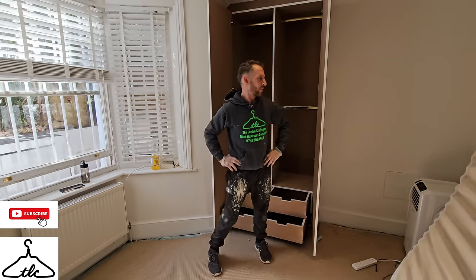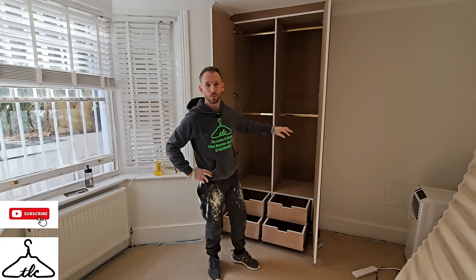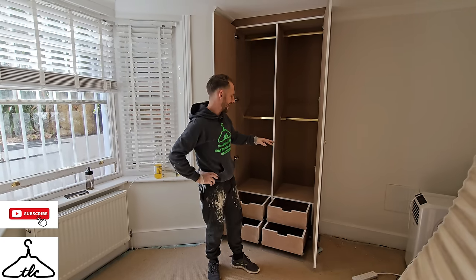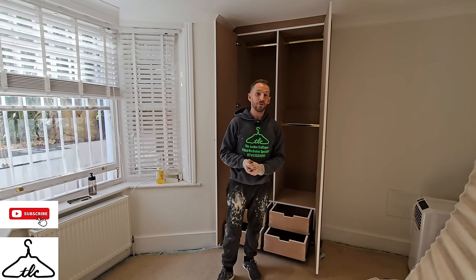Hi everyone, welcome. Today's video is all about fitting this wardrobe. It's a nice one, worked out really well. If you're interested and want to see step-by-step details on how I fitted it, better stay tuned, watch to the end and I hope you enjoy.